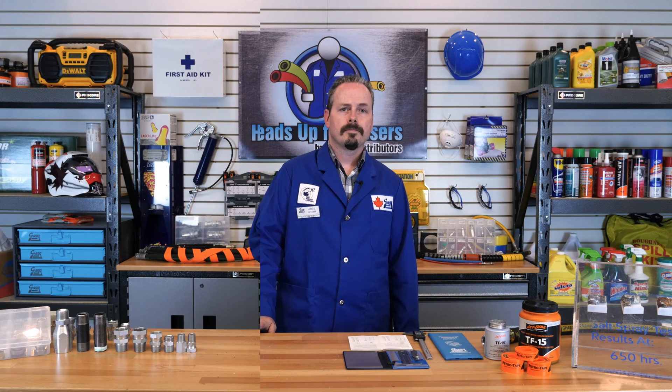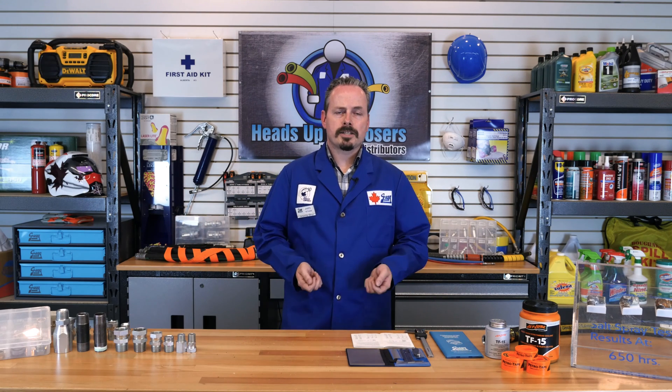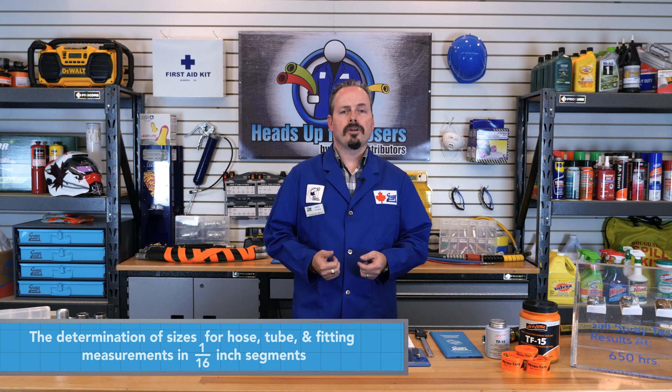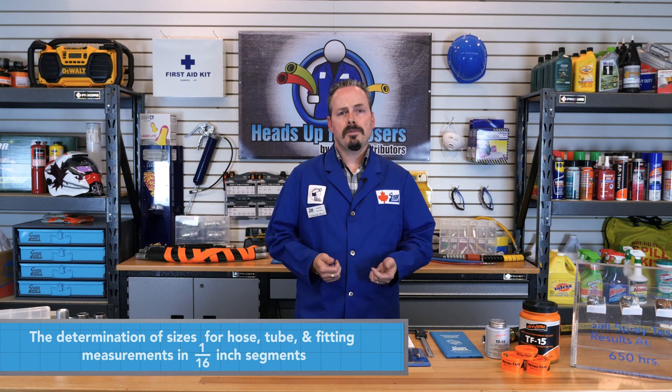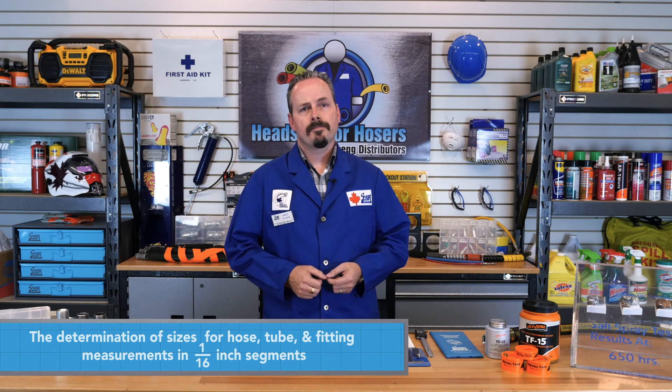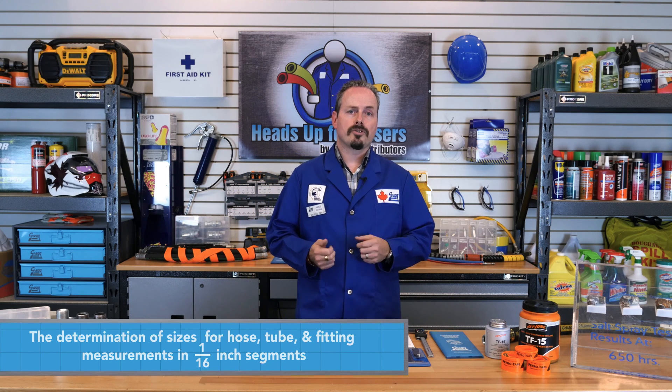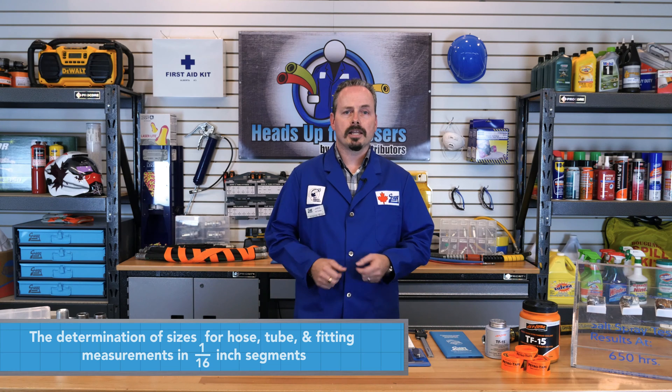Something to note is that National Pipe threads do not come in a dash 10 size. Now you're probably asking what a dash size is. A dash size is the determination of sizes for hose, tubes, and fitting measurements. This is measured in 1/16-inch segments. In this video series we will deal mostly with hose and fittings, but note that for tubing, the dash size calculation is slightly different.